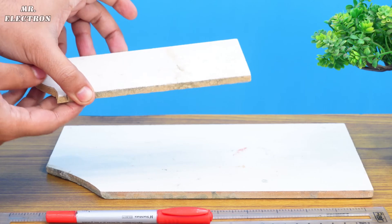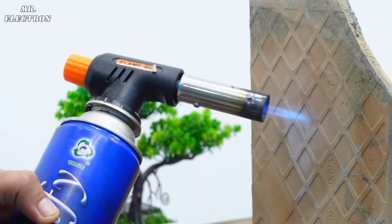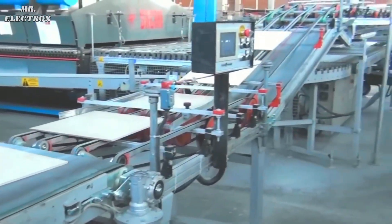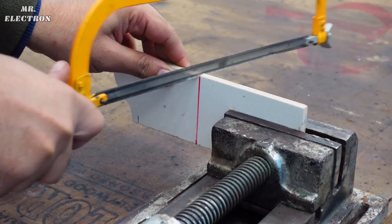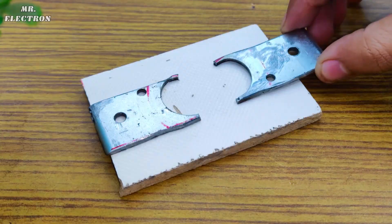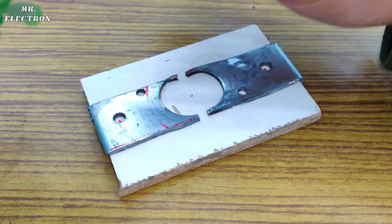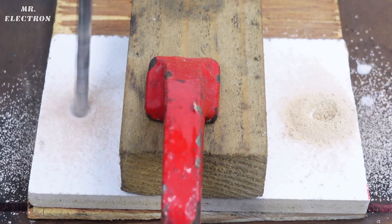Next we will need a piece of floor tile because of its high resistance to heat plus high electrical resistance. So let's make the marking and cut it off with my hacksaw. After that we have to place the contacts on the tile and mark two points for drilling two holes of 6.5mm thickness.